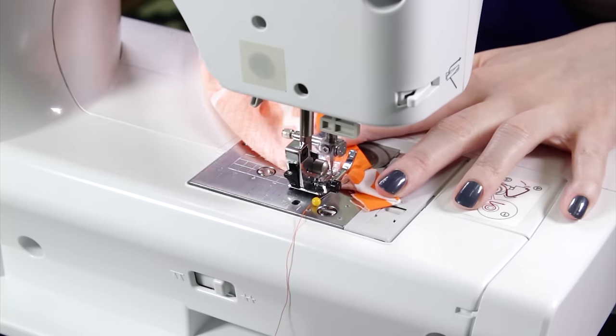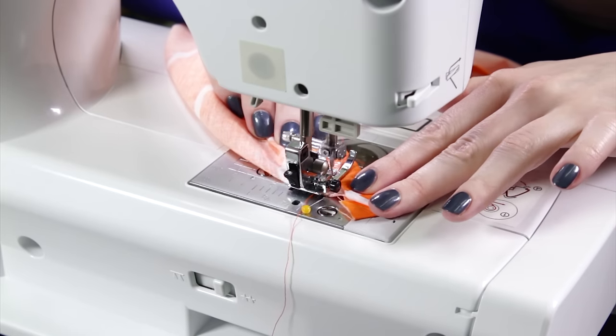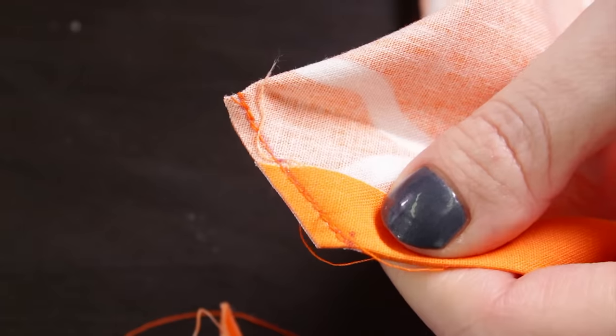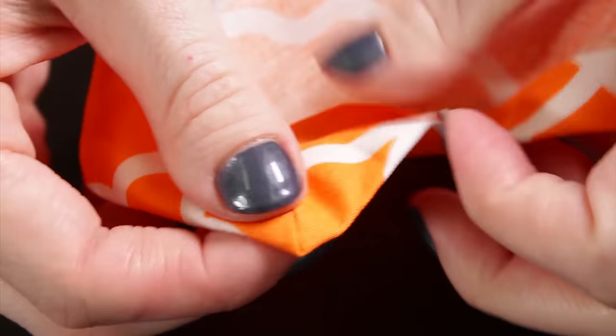Sew down the marked line. Backstitch at the beginning and end and sew all the way to the edges. Cut off the excess fabric about a quarter inch from the seam. Turn it right side out and push the point of the corner out. Now the mitered corner is created. Repeat this on the other three corners.